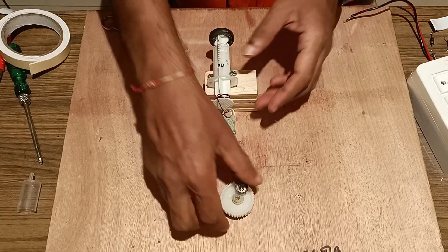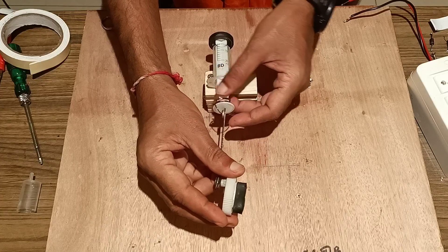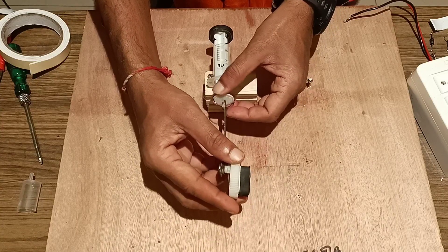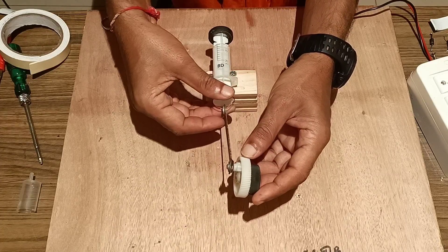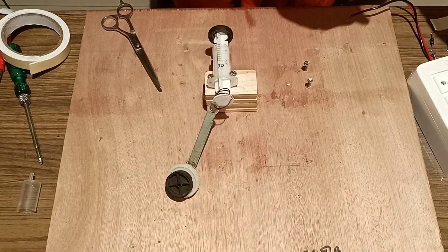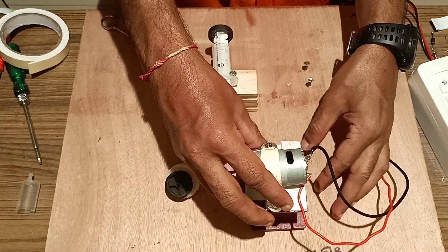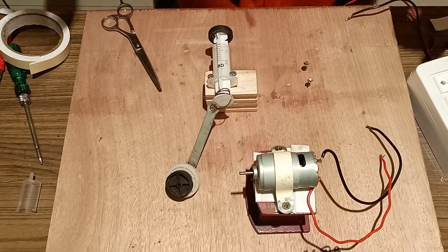Then we will make the crankshaft. We have fixed this type of motor here to the wooden board and will fix the motor with the help of a screw.